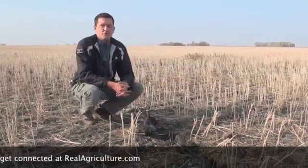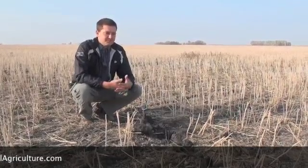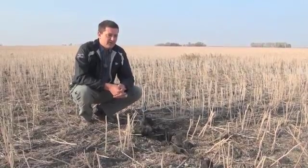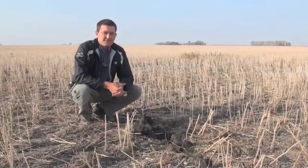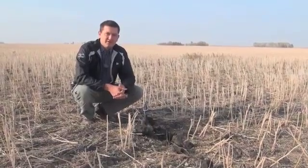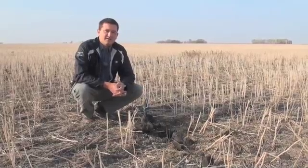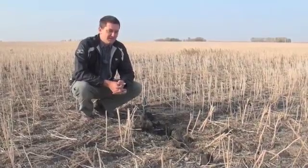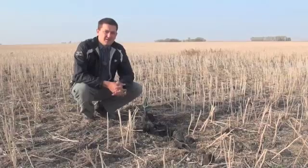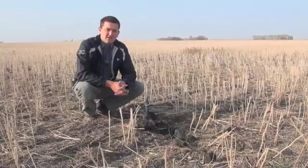In our heavy clay soils, usually we have one chance to get a good emergence or to seed. The issue with applying anhydrous in the spring is you're giving a cultivation to the land — you've opened it up, you might be drying out the soil or really disturbing that seedbed, which can cause issues with emergence. Emergence is key to getting your crop off to a good start and targeting those high yields.